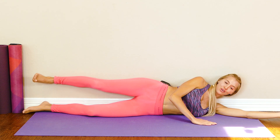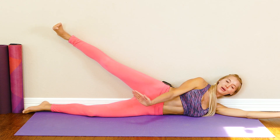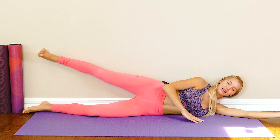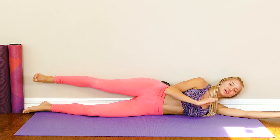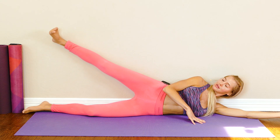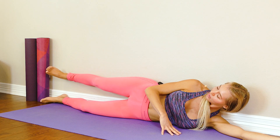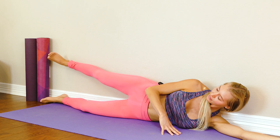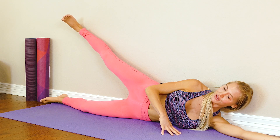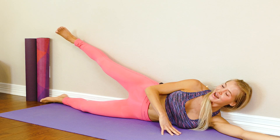If you want more of a challenge as your glute medius gets stronger, you can add an ankle weight. Try to refrain from putting a band around here — bands are automatically going to internally rotate our knees, so unless you're super strong, try to avoid using a band during this movement. Last one — hold up here for five, four, three, two, one — nice and slow.